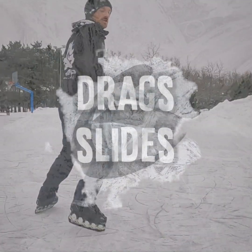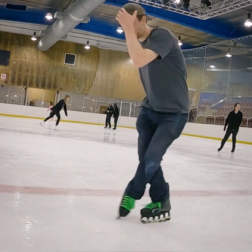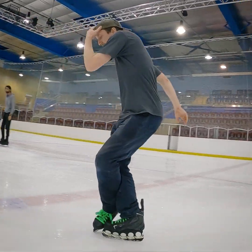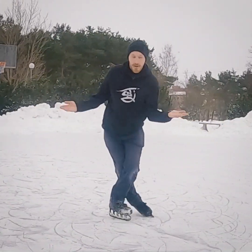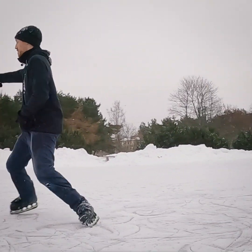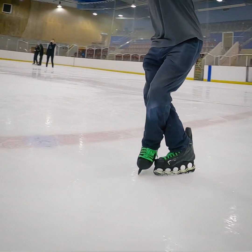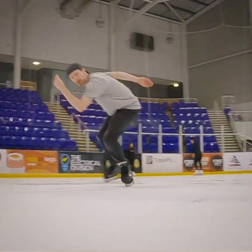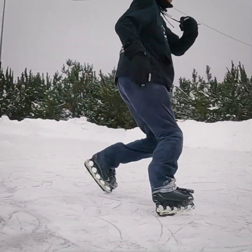The next component is going to be drags and slides — pretty much exactly what it sounds like: dragging a foot from in front or behind to the sides. It's really great for musicality and dynamics — you can really slow down a movement. This includes moves like the sweep or just dragging your foot back into the center. When you have a well-rounded set you want to use all of the components in conjunction and flow with each other.